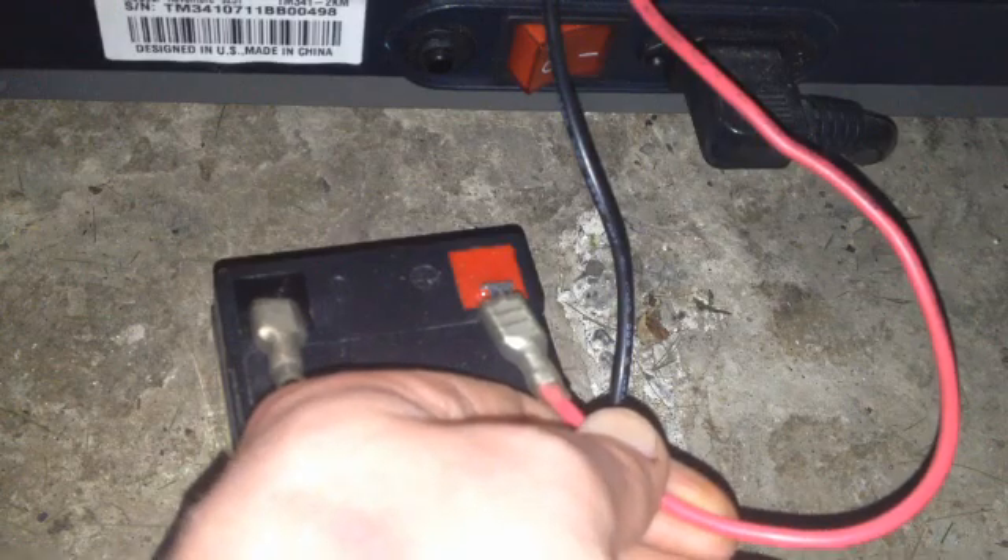I connect the motor directly to my 12 volt battery and we can hear the beep of this sensor, which is still connected up to my continuity tester. So the 12 volt battery drives the belt and causes the sensor to beep.